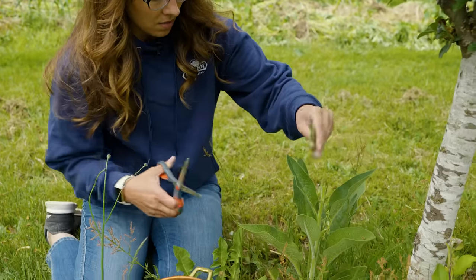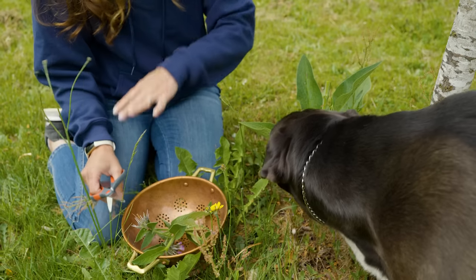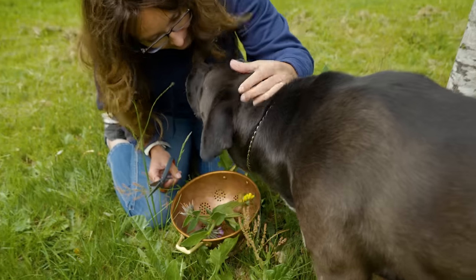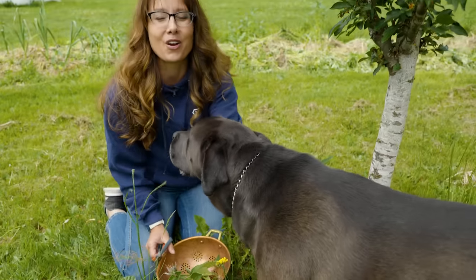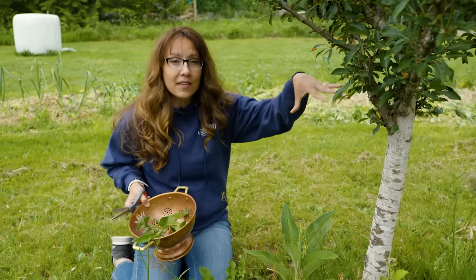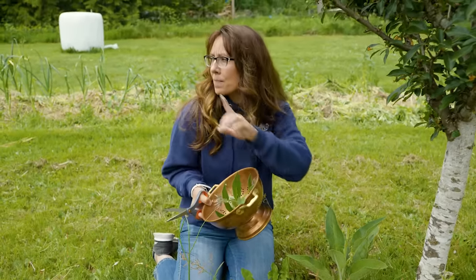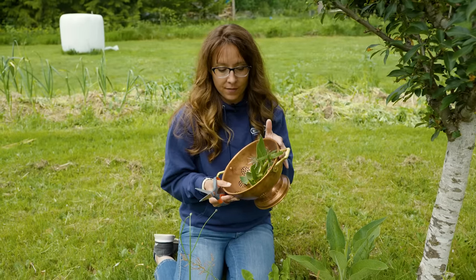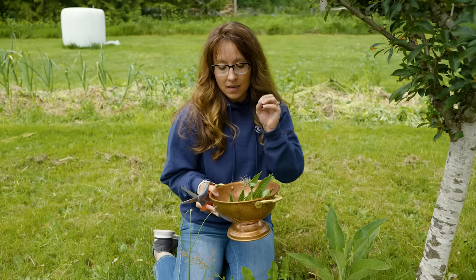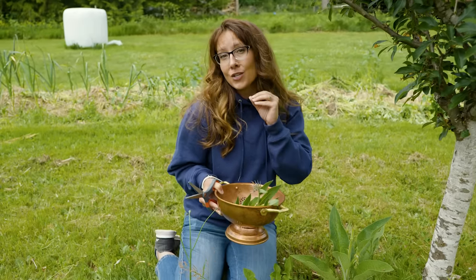Go ahead and take that one. The great thing is this will just continue to spread and send up a lot more stalks with flowers and leaves, producing more all throughout the season. I'm going to grab just a couple more leaves off of the other plant, and then we're going to head inside and I'm going to show you how to make an amazing comfrey poultice — and where, why, and when you want to use this.